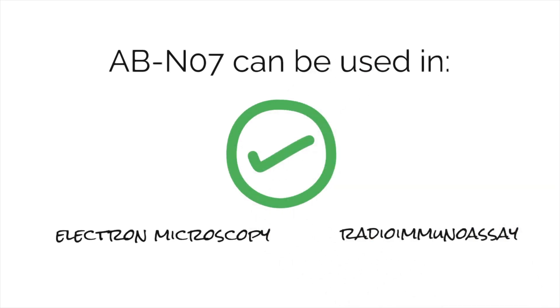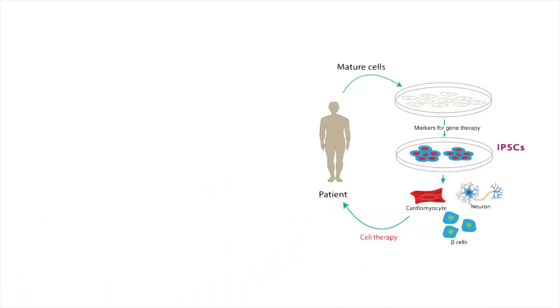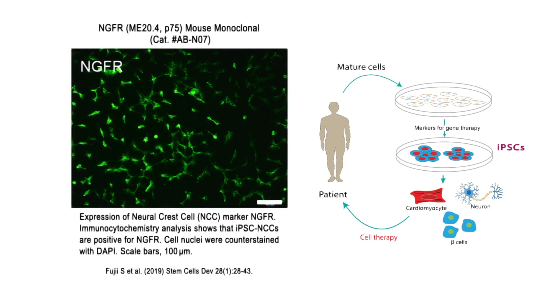The NGFR antibodies can be used for immunolabeling. For example, here you can see data from human-induced pluripotent stem cells stained to show P75 receptor expression in these cells.